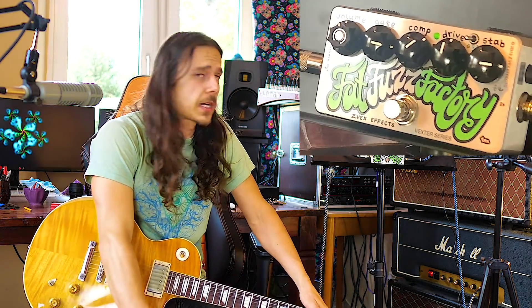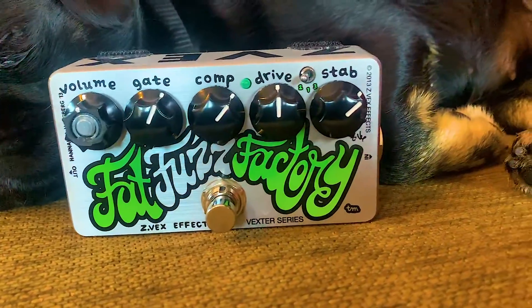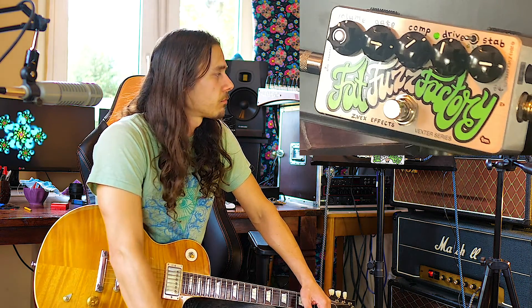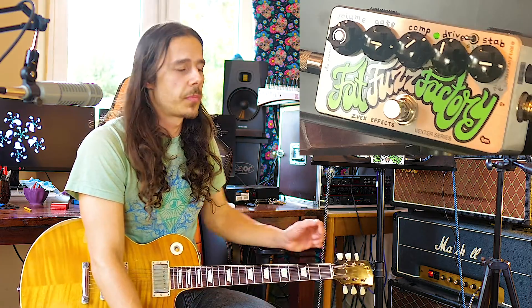To sum this up, I think the Fat Fuzz Factory is a really cool pedal. It sounds killer. It's really hard to understand, but you don't have to understand it — I just set it up to a cool sound. You can imitate a lot of different fuzzes with it, and you can get a great gated fuzz sound. It's not a pedal I keep on all the time — I turn it on for a specific sound, like for the intro of a song. I think it's a cool pedal for studios and recording. Let's see how things go when we get back to playing live shows, and I can tell you more about how I integrate it into my live rig.